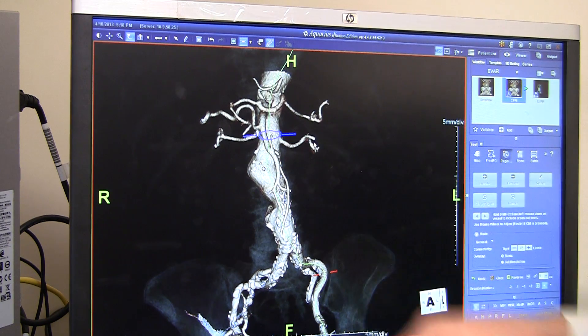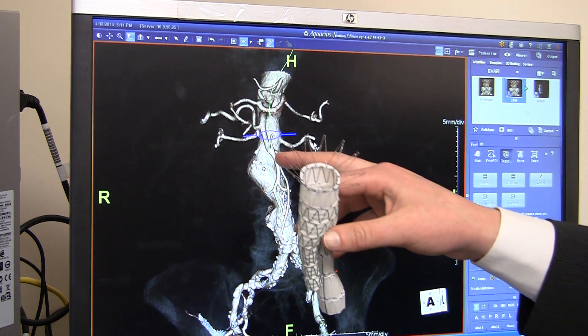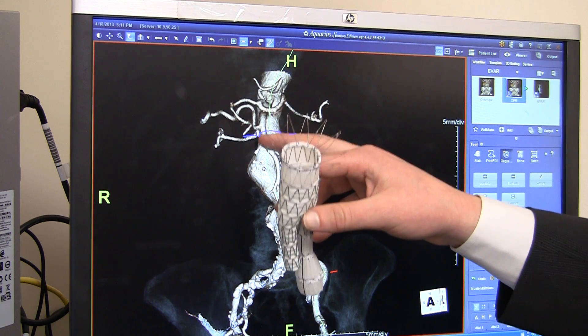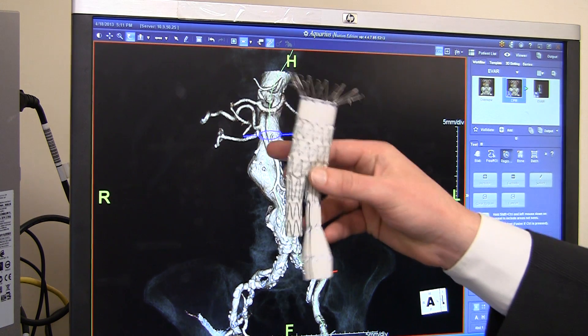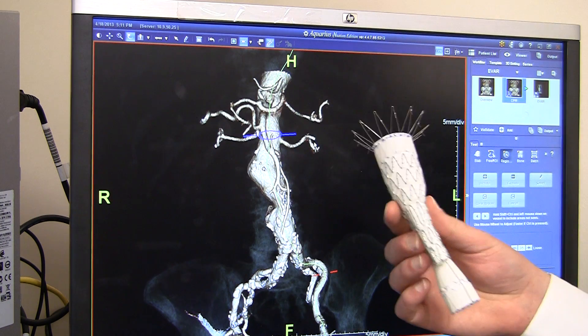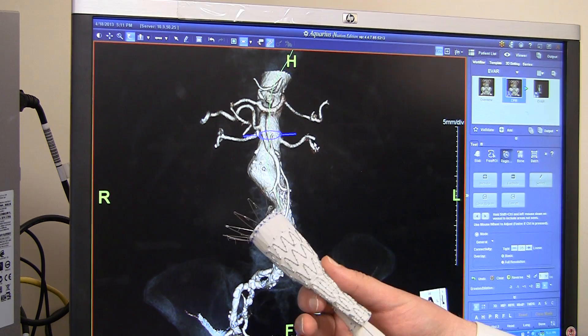So essentially, if we need to put this graft in an artery that has an aneurysm that goes all the way up to the kidneys, we have to put the graft above the kidney arteries in order to seal off the aneurysm. The problem with that is, if we put the graft above the kidney arteries, we plug up the kidney arteries.